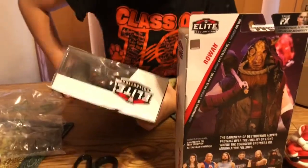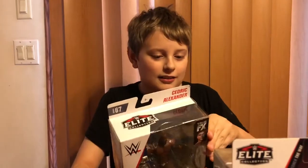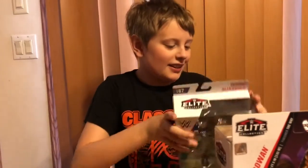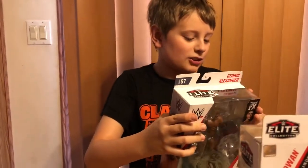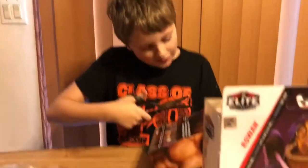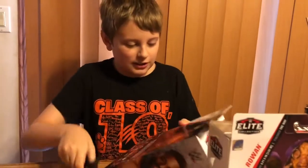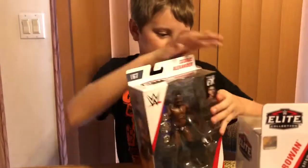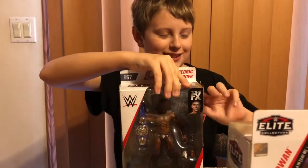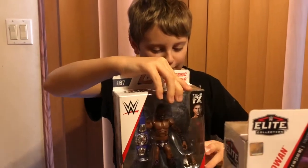Let's unbox Cedric first. Where to start? Do you know any boxes I've opened? No. I've opened so many boxes. They're kind of hard to open, especially since there's two everywhere. As you can see I'm a professional unboxer — one of the best you'll ever find.